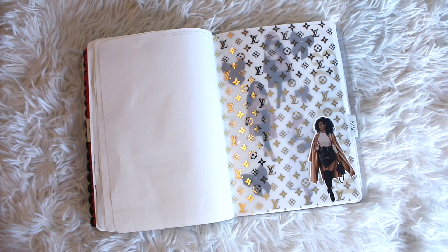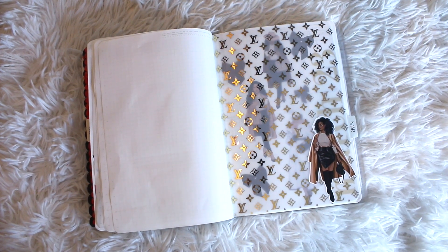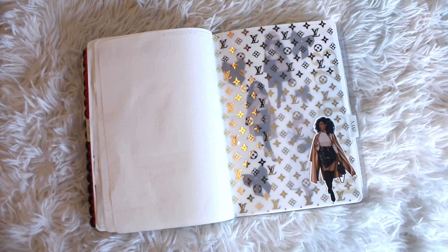Hey guys, it's your girl Lakia Maria and welcome to another video here on the channel. Whether you're new to the channel or an OG, I primarily share planning and organizational videos, and today I'm going to be sharing with you guys my March 2023 setup in my bullet journal.